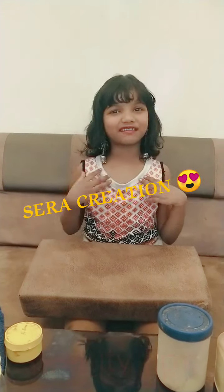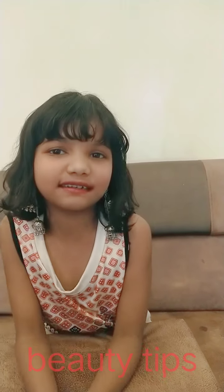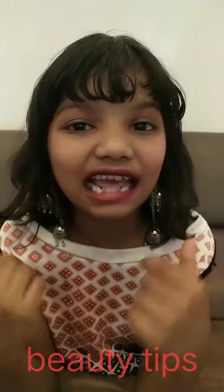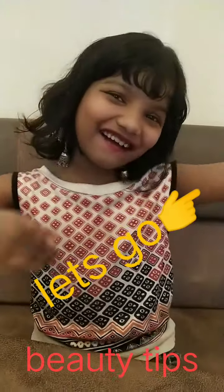Hey guys, welcome to this recreation. I am going to show you after one month. I am going to show you a bath powder. If you want to see a video, please like and subscribe. Let's start this video. Let's go!